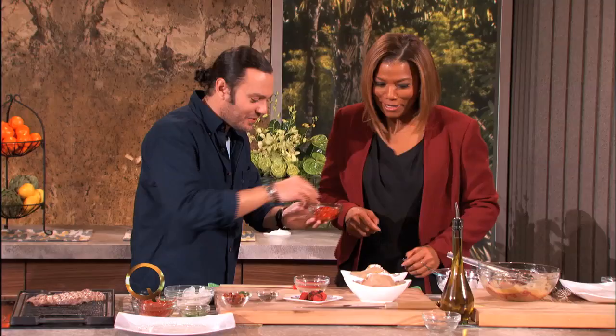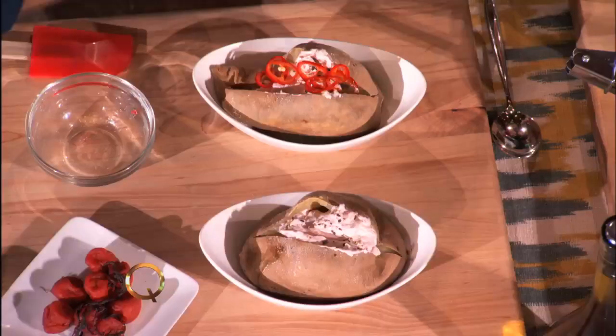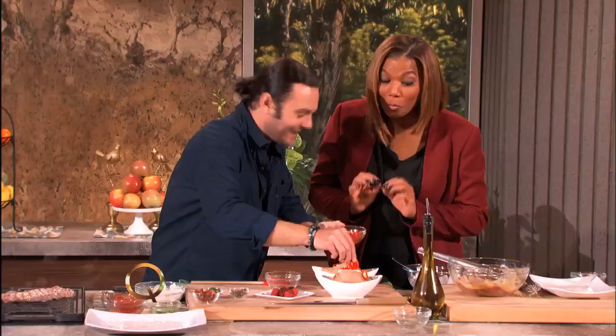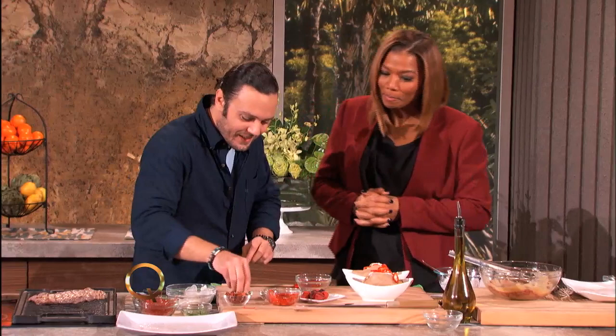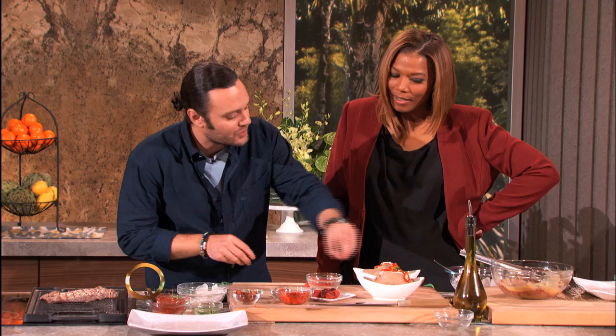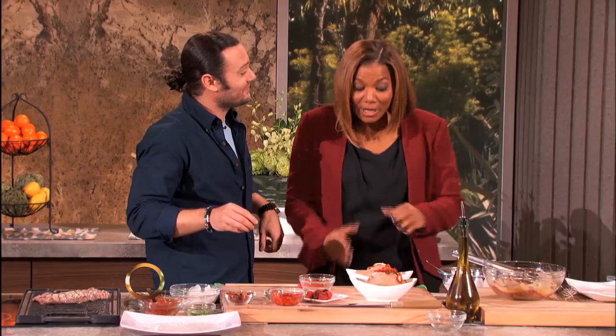These are pickled Fresno chilis — we got these at the farmer's market here in LA. Throw a few of those on top — you want that nice little bite. Look at the color. A little bit of chives to finish. And I'm gonna put a little bacon on this one.